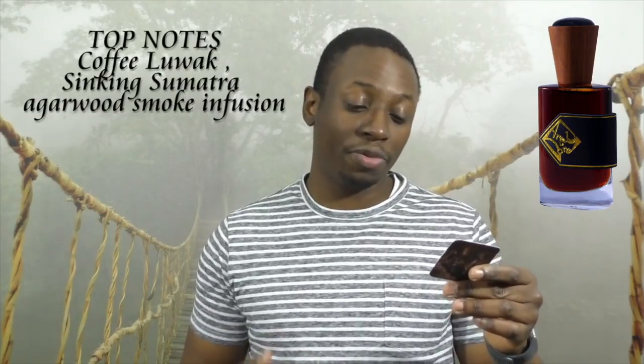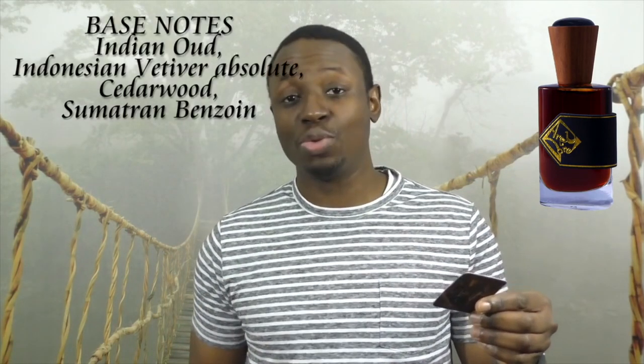Top notes: Coffee Luwak, Sinking Sumatra Agarwood, Smoke, and Fusion. Heart notes: Maroc Noir Oud Oil, Spikenard, Carrot Seeds, and Nutmeg. Base notes: Indian Oud, Indonesian Vetiver Absolute, Cedarwood, and Sumatra Benzoin.